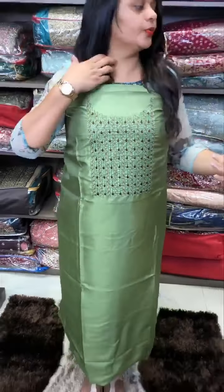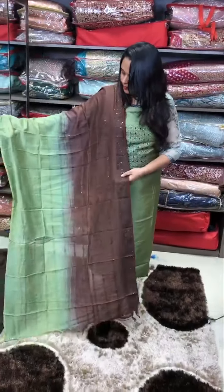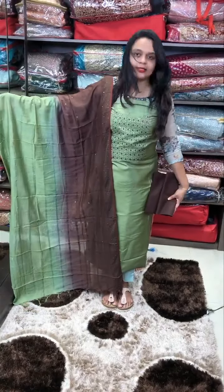A beautiful pista green and coffee brown — pista and coffee combination. Contrast pants 1500.